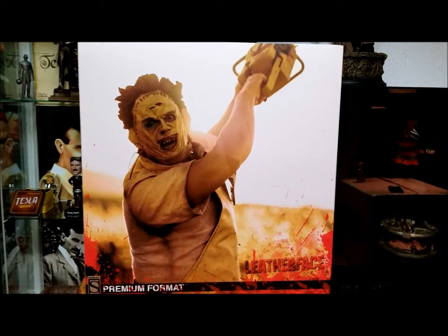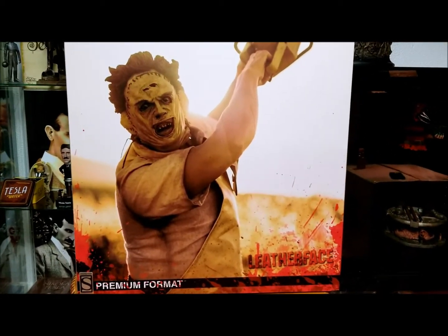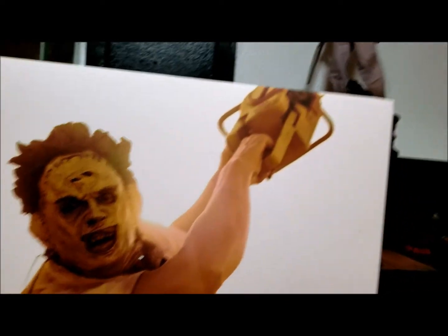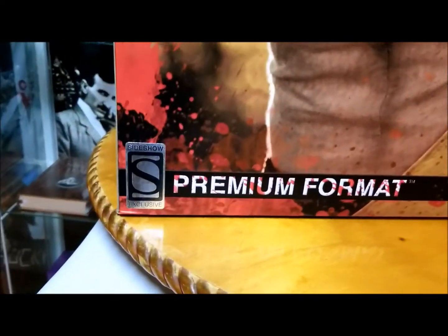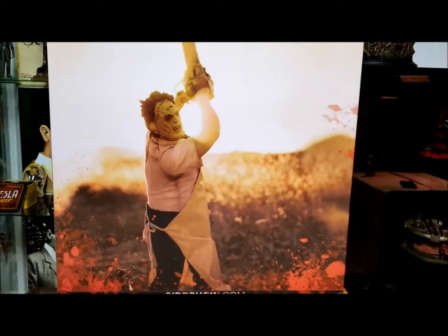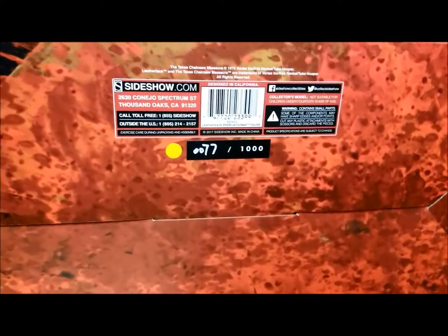Here's the artwork box, which is pretty much like a portrait from the film — if this is what the actual statue looks like, they nailed it. You can see the skin mask, chainsaw, the Leatherface outfit with the apron, and blood splatter on the bottom. There's the Sideshow exclusive sticker. The side has more blood splatter, the back shows a far-out shot with the Sideshow emblem. And yes, it is hand numbered 77 of 1000.